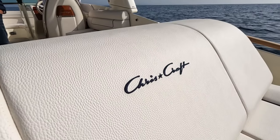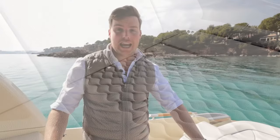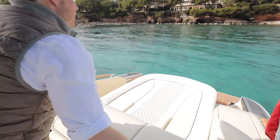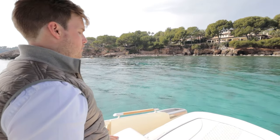Now these GT models are really about dynamic spaces, so as well as being able to dine within the main cockpit, you can also pop this headrest back and it instantly creates a really large sunbathing area at the aft of the boat.